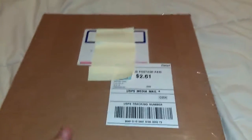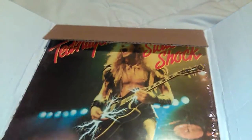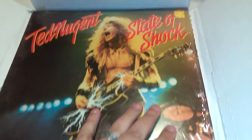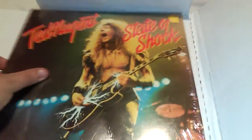I was stoked to get this piece. On eBay it was described very well and the price was right. But check it out — The Nuge, Ted Nugent, State of Shock. 1979, in the shrink wrap. It is opened, but it is still in the shrink.